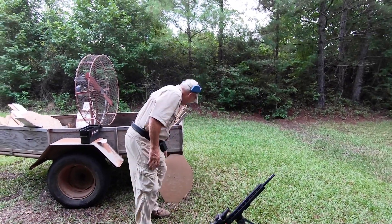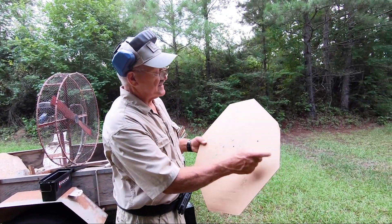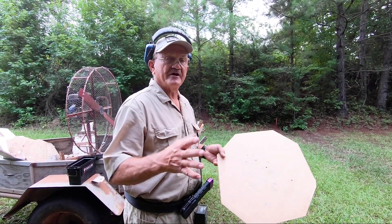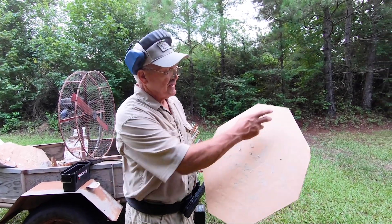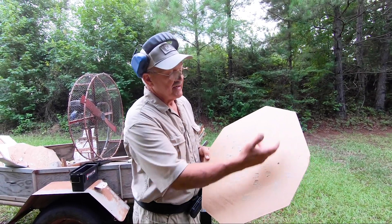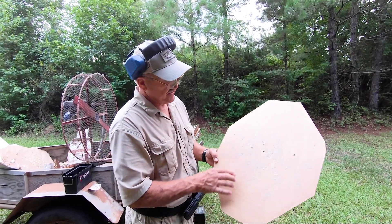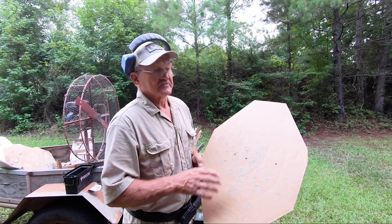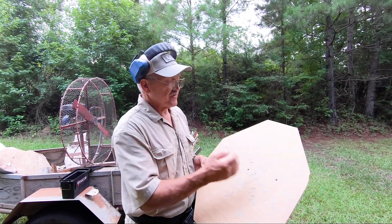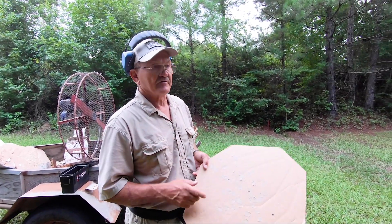I'll give you an idea of the targets here. This is an IPSC classic target — A zone, C zone, and D zone. Every shot you make, major or minor caliber, they do rate you on how powerful your ammunition is. If you stay in the A zone with major or minor caliber ammunition, it's scored the same. In the C zone, this is worth 3 in minor, and on the edge here in the D zone it's worth 1. So as you get to the edge of the target, your score really drops off on minor. It's very mandatory that you stay in at least a C zone shot for every round you fire.